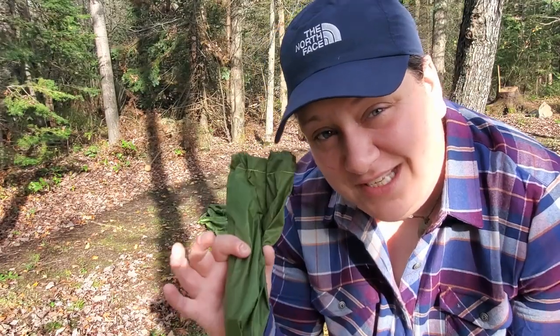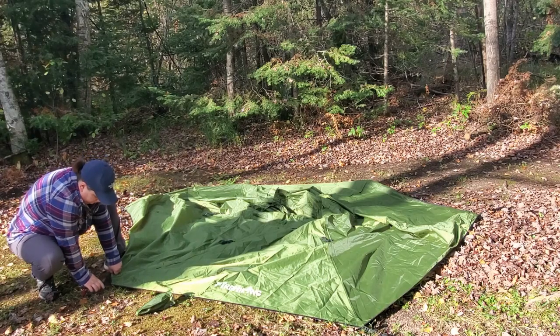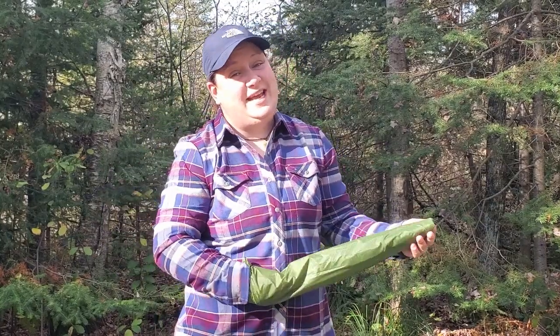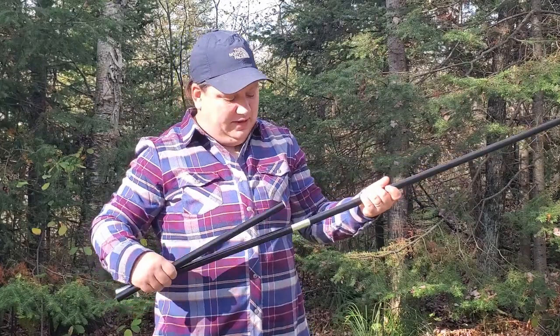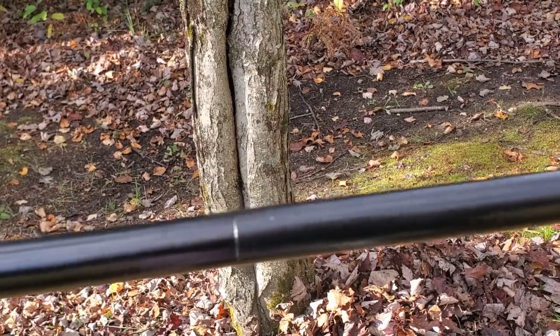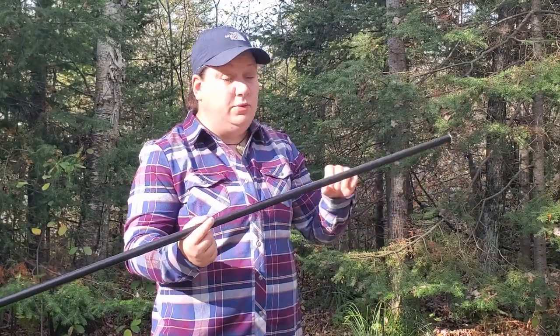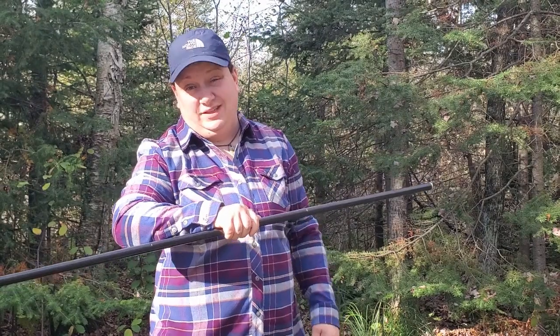Just like with any teepee tent, you're going to want to stake this out before you attempt to put the center pole in. This tent's peak is five foot two inches, so don't expect to stand up inside of it. The pole snaps together super easily with shock-corded sections that just pop in.